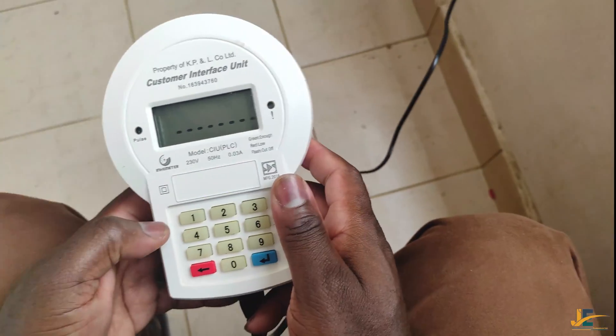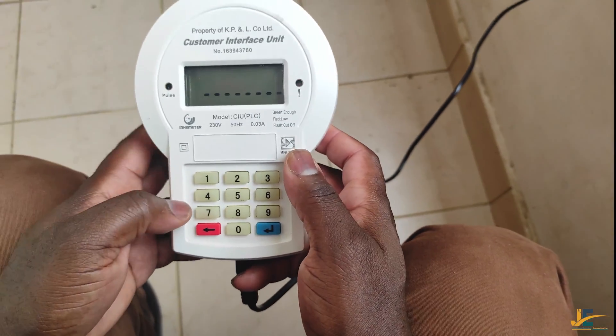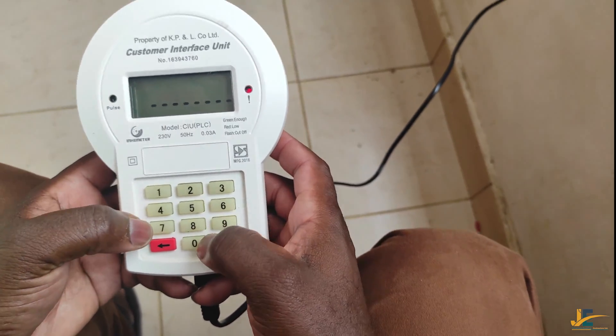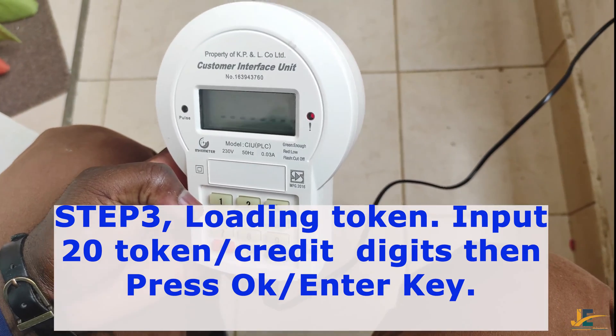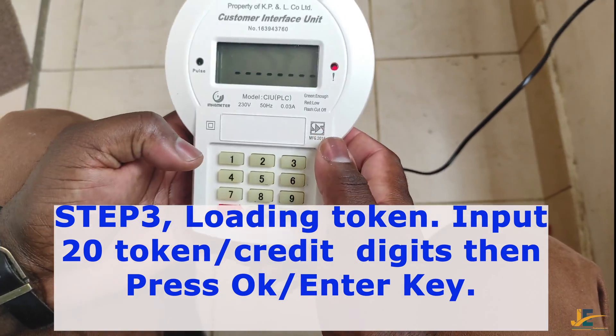The next step after commissioning is loading the token. We start by inputting our 20 token digits.